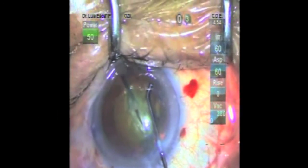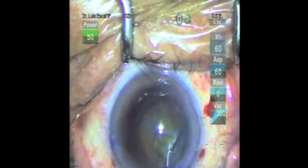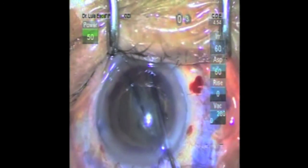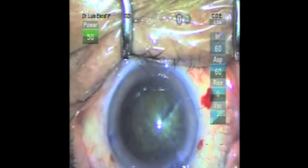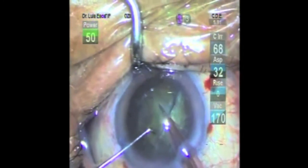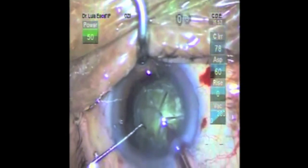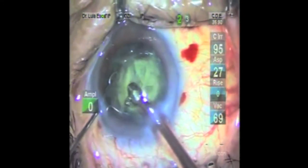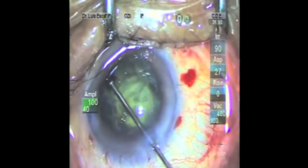In this hard posterior polar cataract 4+, we perform the capsulorexis. Then we make a deep groove with the ultra-chopper and divide the cataract into two halves, preserving the posterior plate. We proceed to hydrodissection, spinning and division of the nucleus into six fragments with the ultra-chopper. We emulsify the quadrants, reducing the thickness of the cataract, and make a small pit in the center to facilitate the fracture.